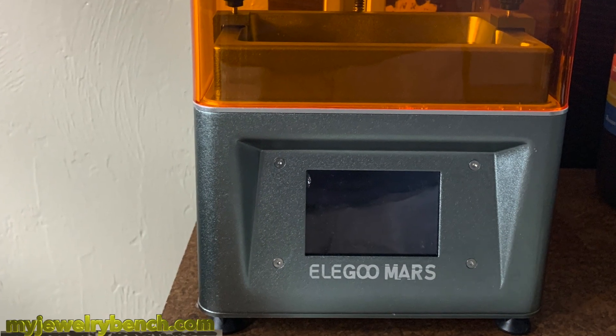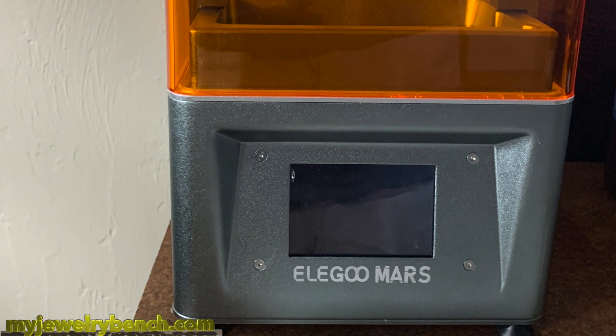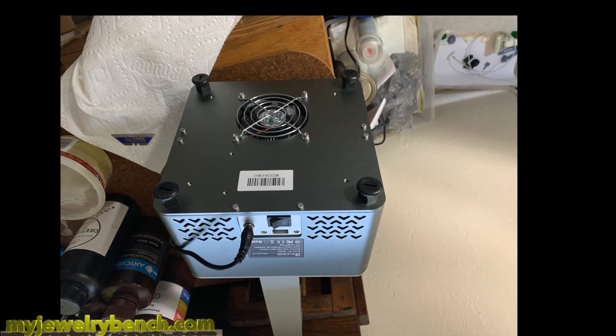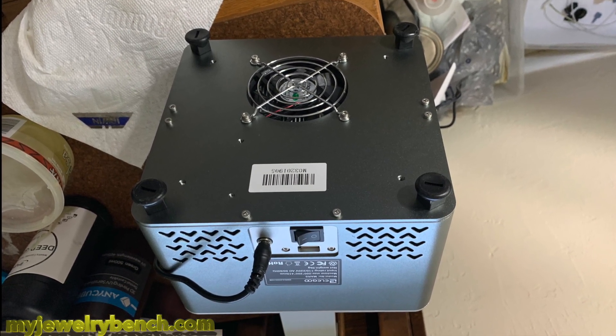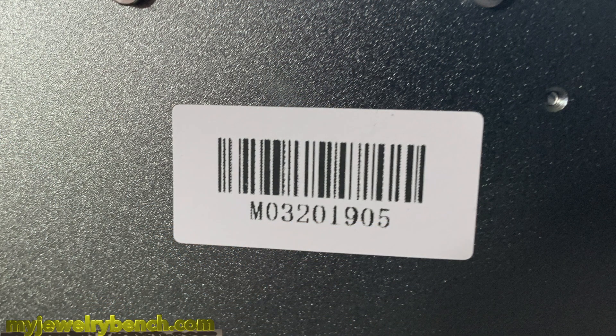The long-awaited time that I have been holding off to do a firmware update — let's get this done. Today is the day. First thing we have to do is flip over our Elegoo Mars. Make sure that you disconnect the power cord and any USB plugs because we have to get to the backside and take a look at the model number. I'm going to rotate that around — I have an M03, I have an older one. I have to go pull up the files and get them on a USB stick. I'm going to show you how to do that now.